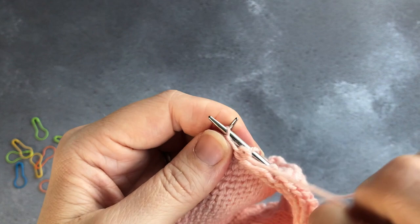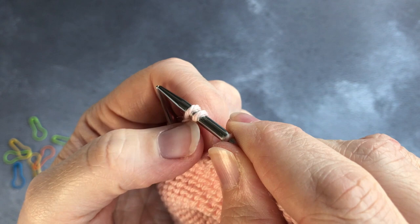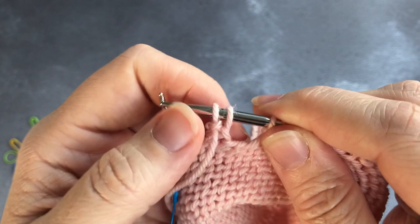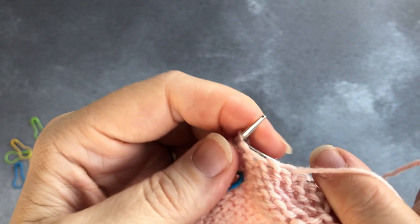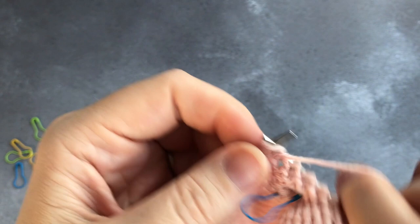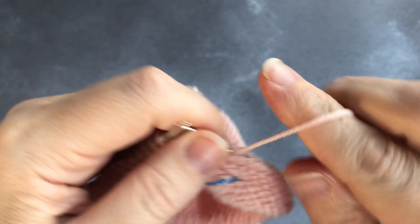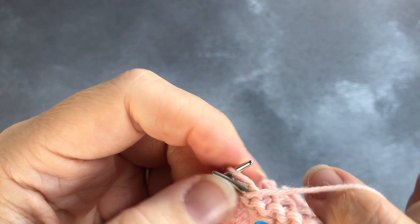Now I'm going to work back across in another purl row — slipping it purlwise with the yarn in front, then purling the rest of the row. What you're going to be doing now is working all of the rows in the heel flap. I'm knitting the first size in the DK pattern so I'll be doing 18 rows: that will be 9 knit and 9 purl. And then I will be coming on to do the heel turn.